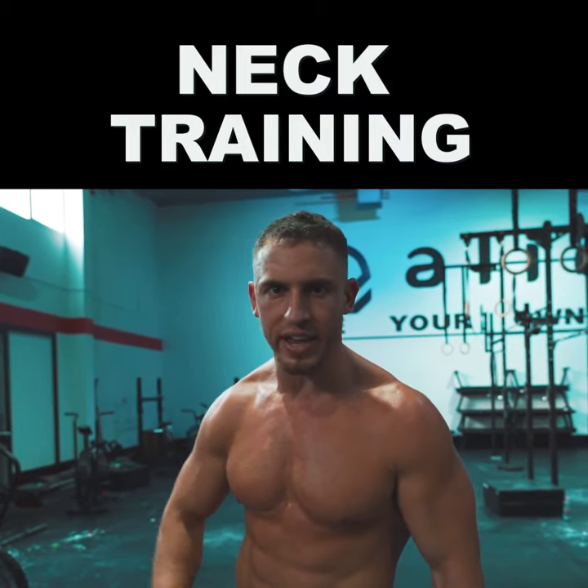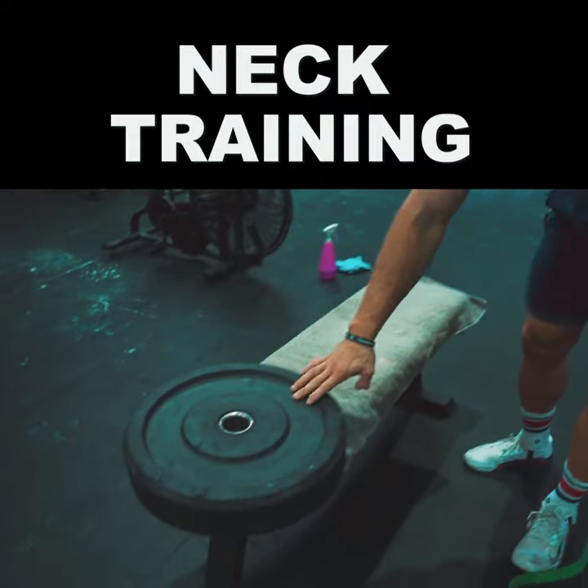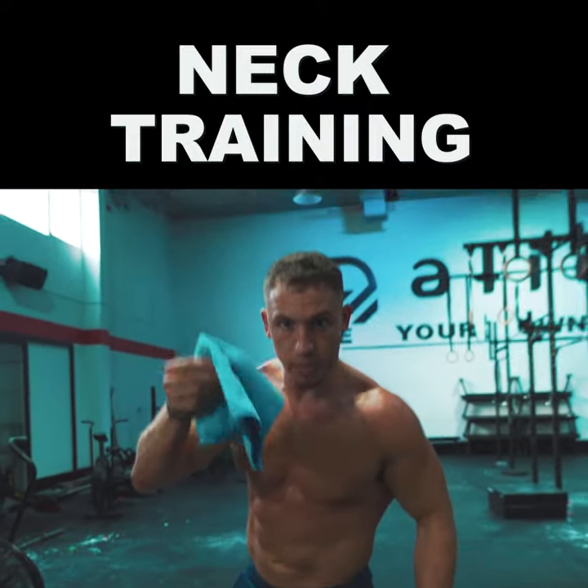Two simple ways to train your neck in any gym with minimal equipment. All you'll need is a bench, a plate, a band, and a small towel.